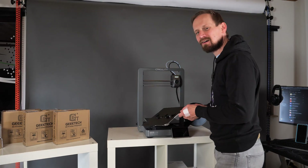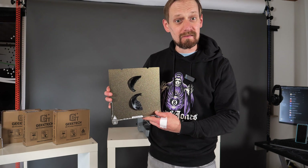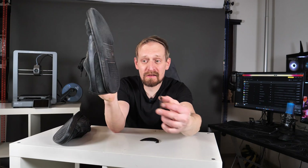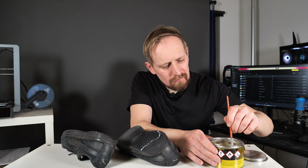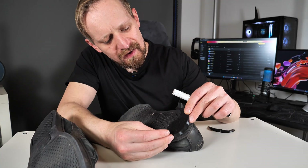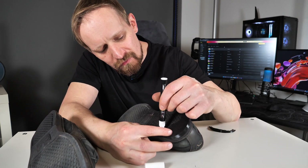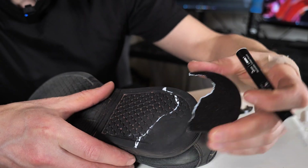Exactly one hour later, here they are — the 3D printed patches for the shoe soles. What's left to do is to stick them on the shoes. The cool thing about these patches is that they fit like a glove into the grooves of the original sole. The last thing to do is add some contact cement to the patches and the sole to glue them on. I'll mark the area on the sole where to add the contact cement with a chalk marker — super easy, so you know exactly where to apply it and where not to.